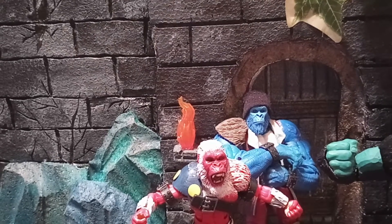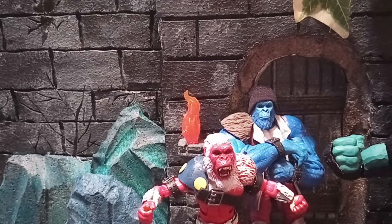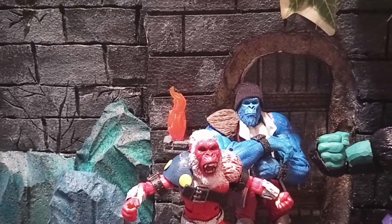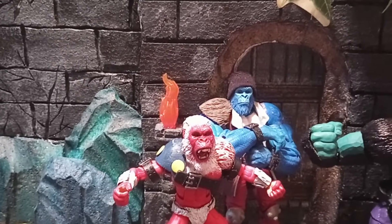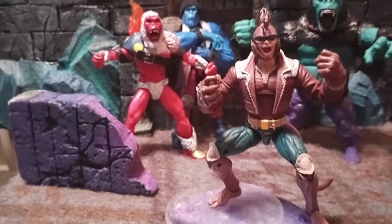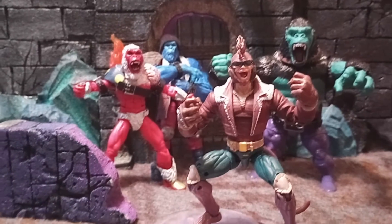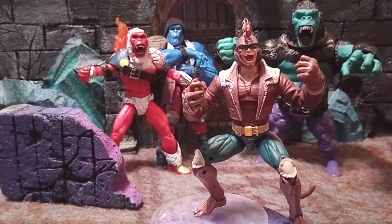Hey guys, hope we're all having a great day today. Got another custom I've got ready for you — pretty much done, just got a couple key touches. So let's go ahead and check her out. Here he is. So I went with like a chimpanzee type character.